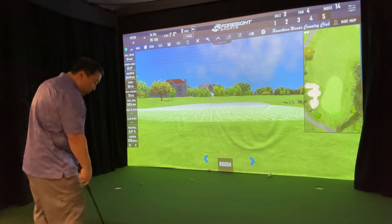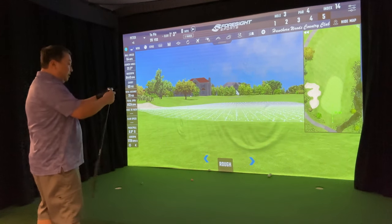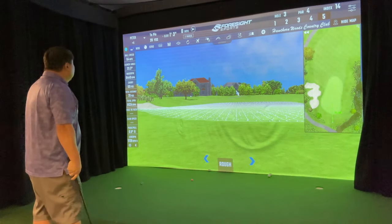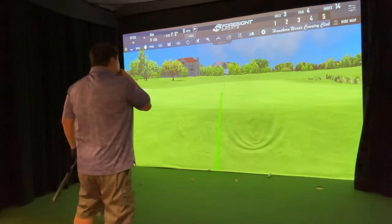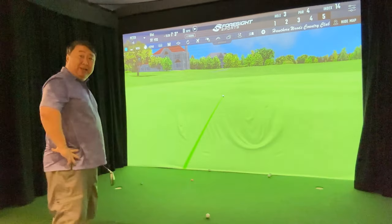Only 20 yards left, so I'm going to try a little bump and run. Going to the eight-iron setting — between the seven and the nine — and just try a little bump and run. The greens are a little firm today.